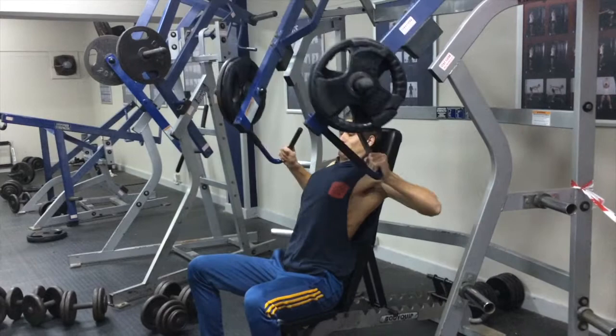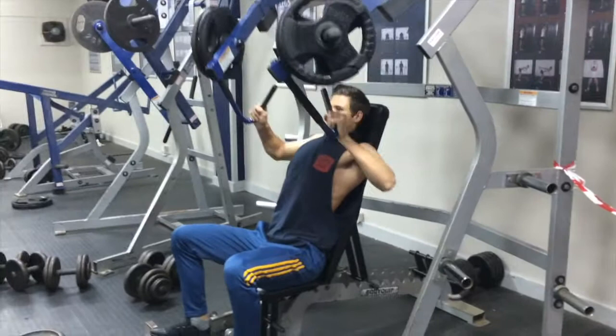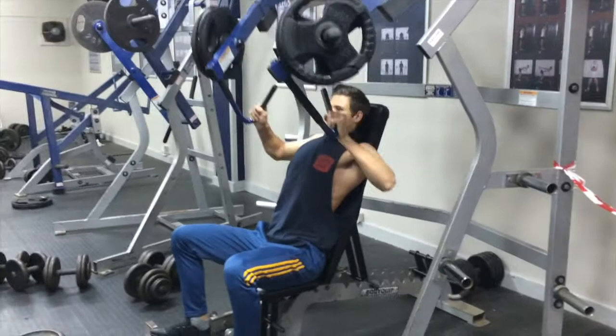That's the last exercise. If you want to, you can superset that one as well, but I don't really think you need to. That last one is basically just to burn out the muscle, so no superset really needed.